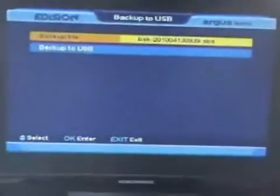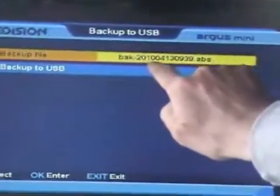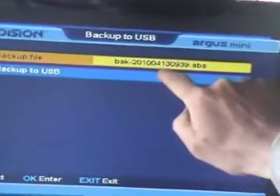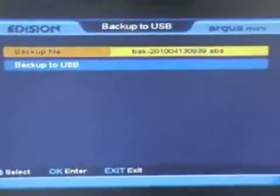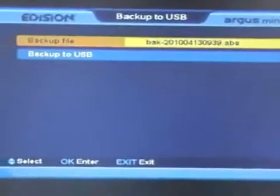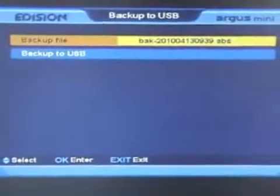We simply come along here and do a backup, and it automatically generates the name for the backup. The first part is BAK, then stroke 2010, and 0413 is the date — the 13th of April — then 0939 is the actual time of day. It's a unique name for that particular file, so if you're retrospectively looking back, it's quite useful to identify when a backup was made.